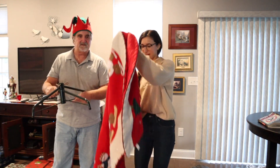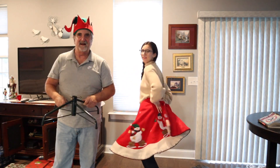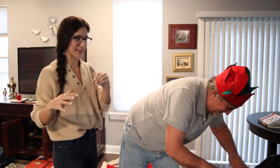We have the stand. We have the skirt — a lovely little skirt. And I have my hat on. This is the first step. We have a fake tree. We don't have to do the water and the cleaning and there's no sap.